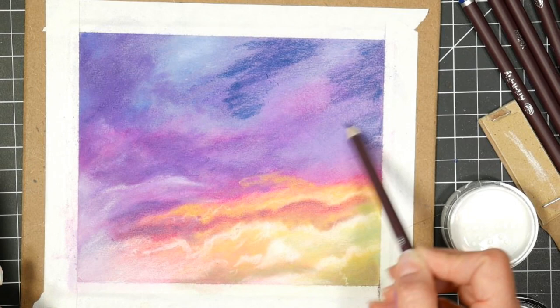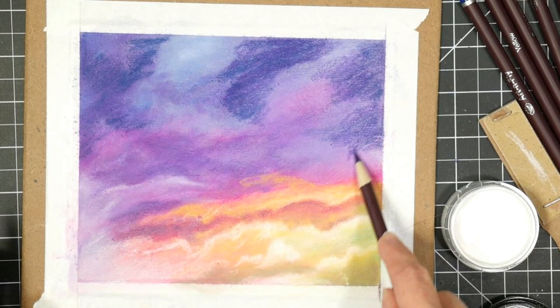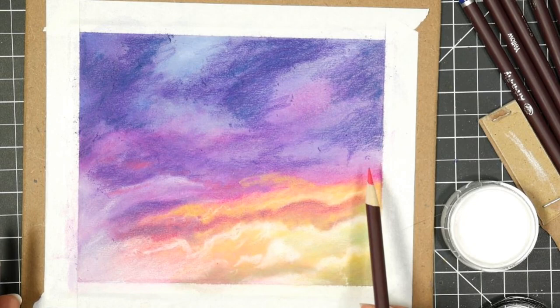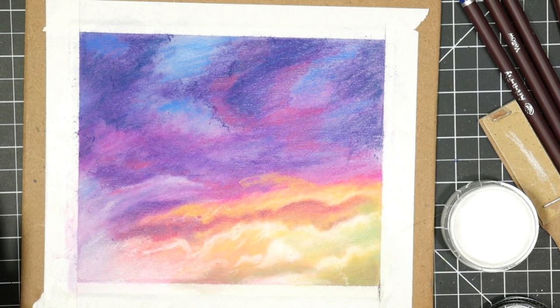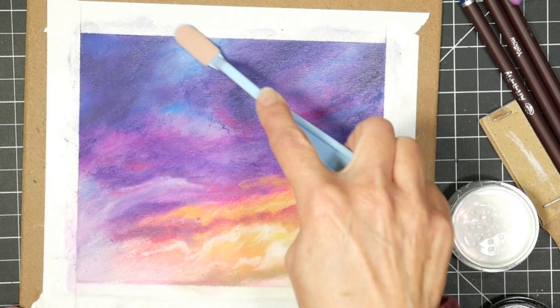I am so glad I chose a simple subject for the first time using this product, because even though it was simple, I found this plenty challenging working with a medium I'm not very skilled with. I had a lot of fun with it. Painting the sky was almost like looking at a real sky - things just would change and morph as I went along, but I really enjoyed the process. My husband and I had plans to go out and get some lunch, so I took a break about halfway through and came back to put the finishing touches on. I always think it's nice if you can step away from your work before it's done and then evaluate it.